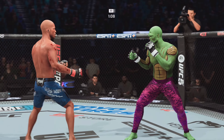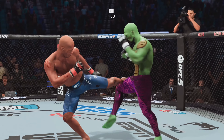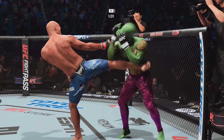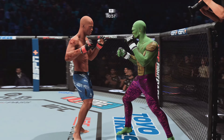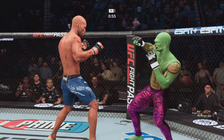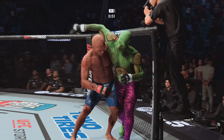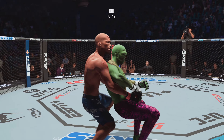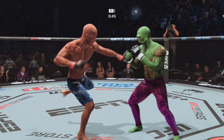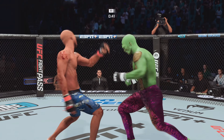Nice kick, these guys are going at it. Now they're both crawling with power. Nice high kick. I'm no fighter, but if I rock a guy to that extent, I feel like I'm closing the show. Absolutely — you gotta go close the show if you get a guy hurt.